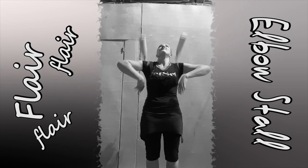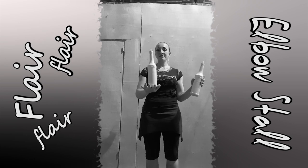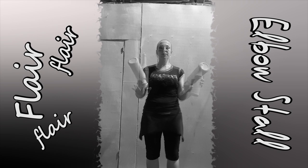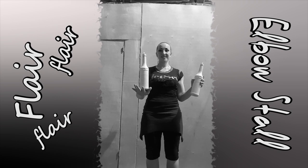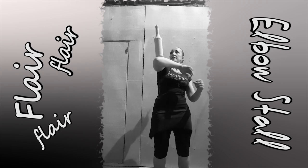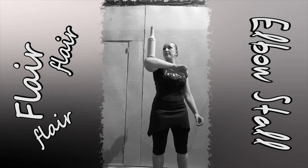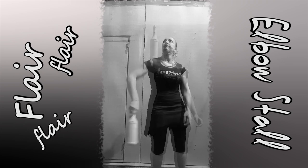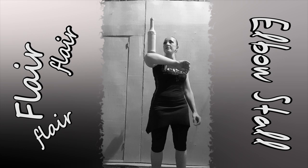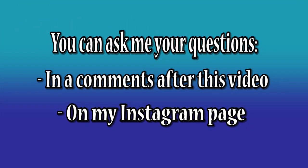Try to learn arm stall this way. After you can do all of the moves from this lesson 10 times out of 10, I believe you will not have problems to learn elbow stall. Please do not hesitate to cover your elbow to avoid bruises. If you have more questions, you can ask me in the comments here or write me on my Instagram page.